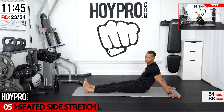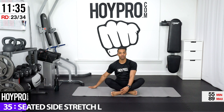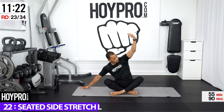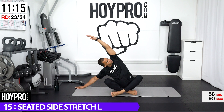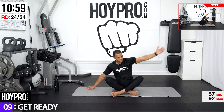From here we're going to go for a seated side stretch. Find your way to your seat. Bring your left hand over towards your left, take your right hand up, and just stretch over towards your left side. Extending that left hand on the bottom out more and reaching up. Inhale. Exhale out and breathe.